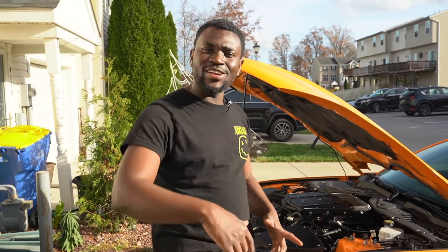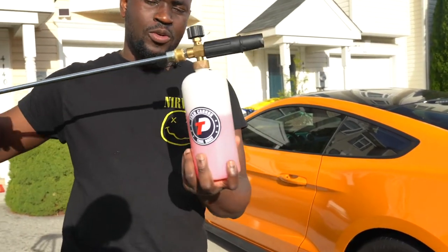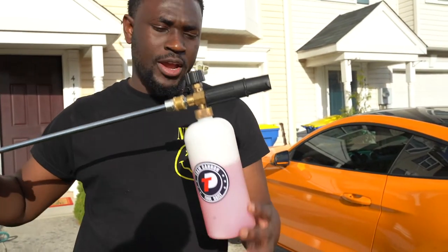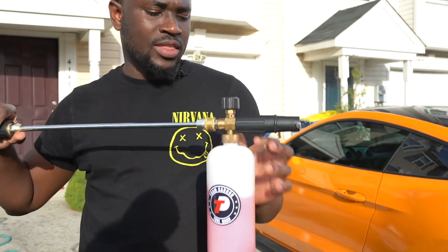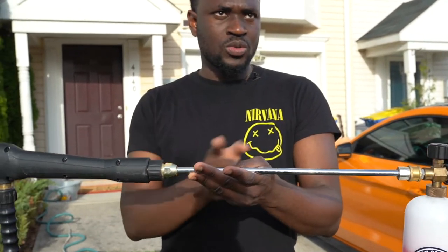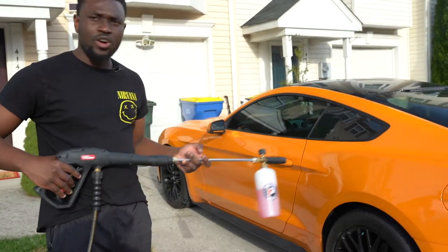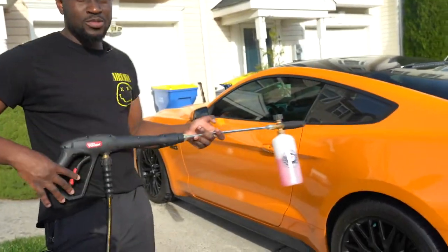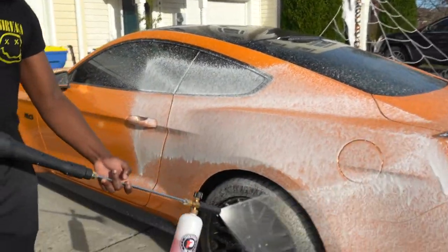Let's get right into the video and talk about how to make 800 horsepower while I wash the car. The first thing I'm gonna do is use one of these foam cannon setups — it has Chemical Guys foam in it. I got this piece from Amazon. I'm gonna go right ahead and spray the car with some hose to get some of the dirt and grime off first.